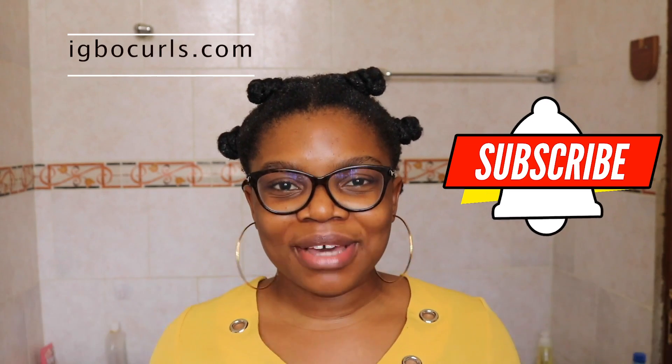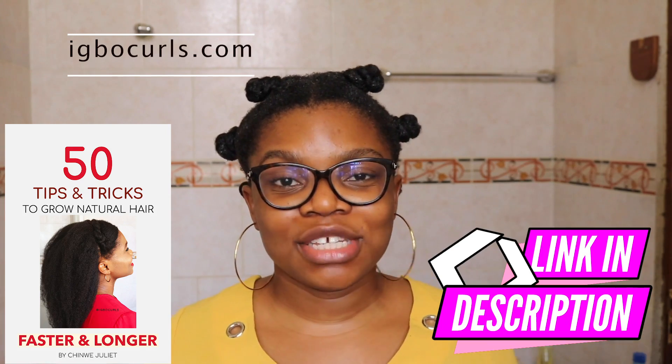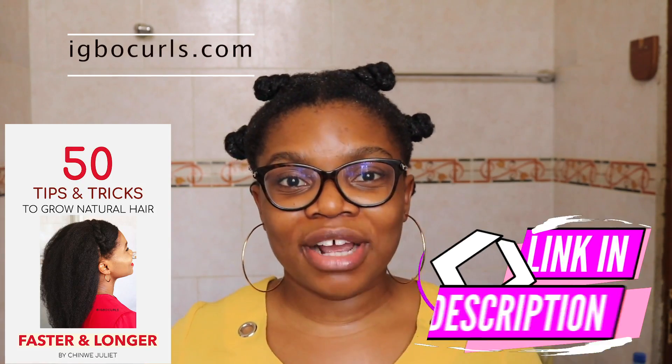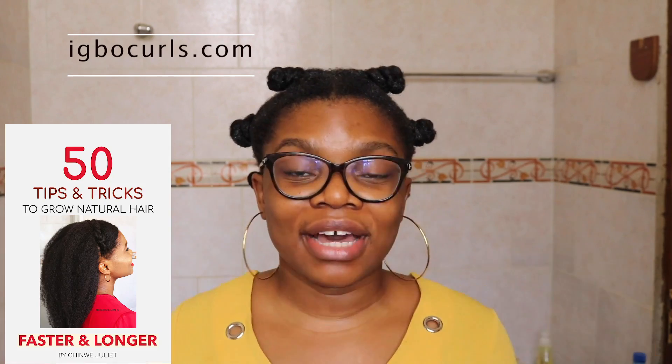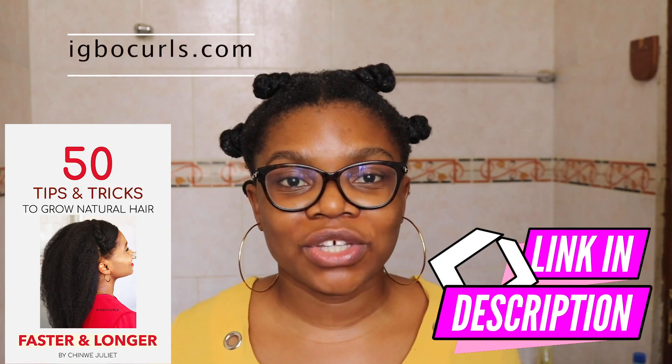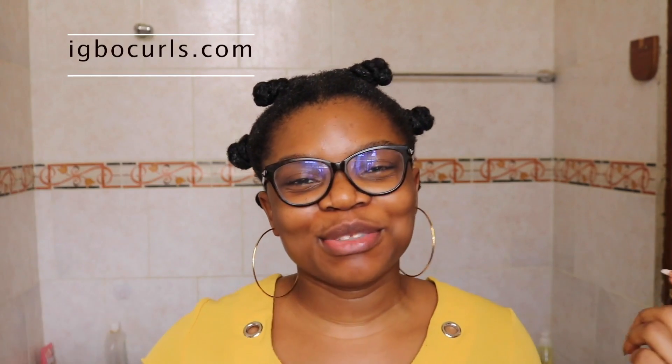I also have two guides which are my e-books on how to grow your natural hair faster and longer — 50 tips that can really set you off on the right track without all the clutter, answering all the questions you may have about how to grow your natural hair and what you might be doing wrong. You can purchase that in the link in my description box below. I also have my natural hair journal which holds your hand throughout the whole hair growing journey, guides you through different regimens depending on your hair length, and guides you through products from brands you can trust.